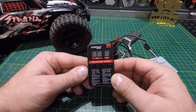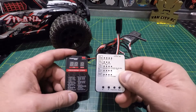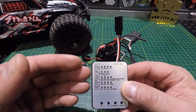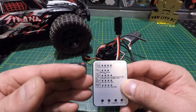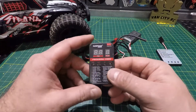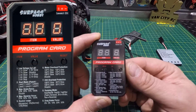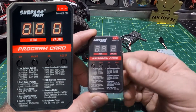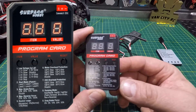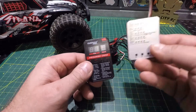This is the Surpass Hobby LED programming card version 2. The original version has all your necessary options — low voltage cutoff, start modes, max brake force, max reverse force, and neutral range. The new version 2 offers quite a bit more: same base options plus motor overheat protection, ESC overheat protection, running mode, and drag brake force.